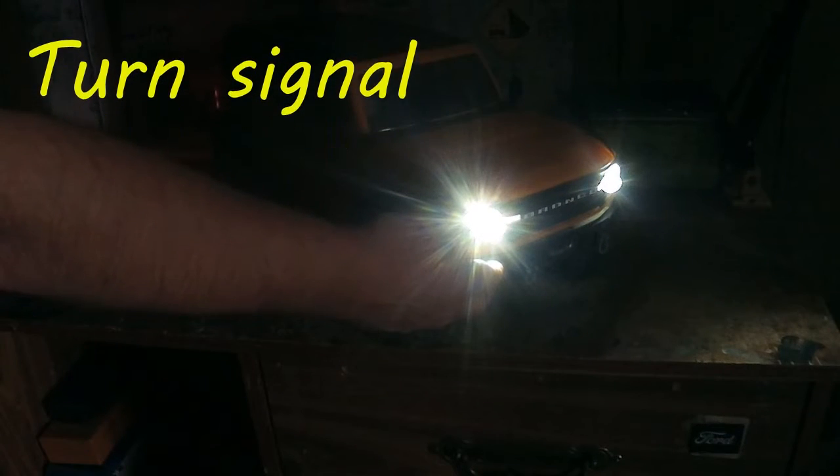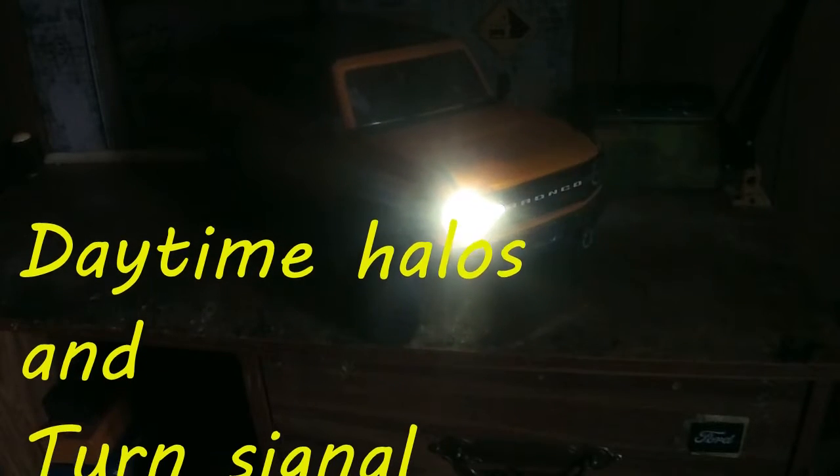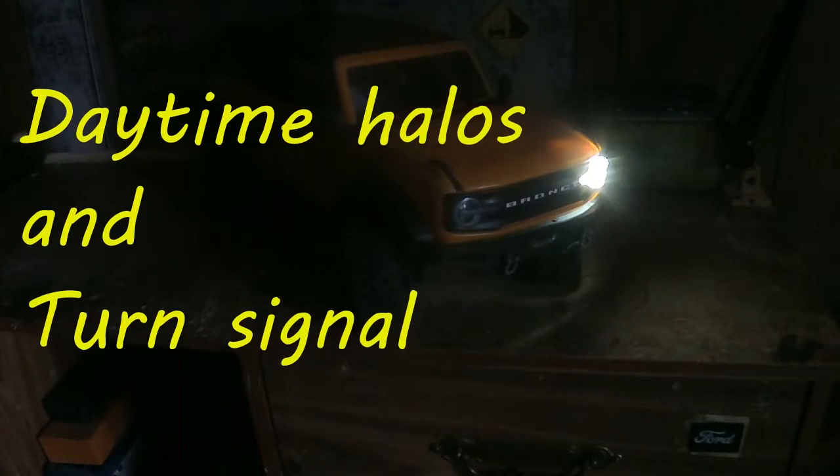The camera doesn't really pick it up that great because of the bright lights. Now here we go with daytime running halos — they're still very bright for the camera, but you can see the way the turn signals work.